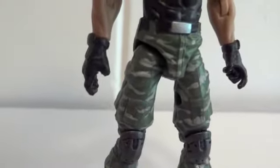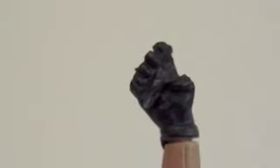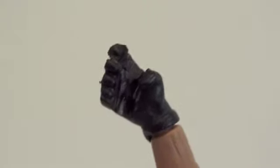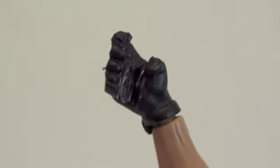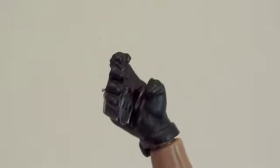I took the liberty of cutting it off, so I'll show you his hand. Here you can see I hollowed it out, so now he can actually grip something. I gave him a trigger finger too, though it's not entirely necessary. I was so annoyed by that piece of plastic attached to his hand that I couldn't stand it.